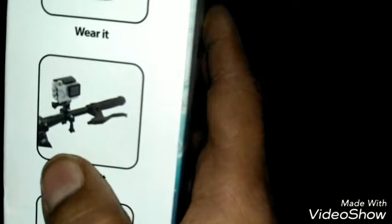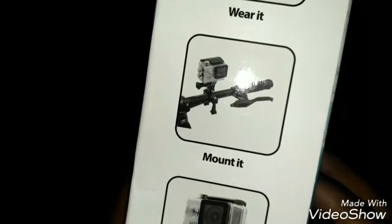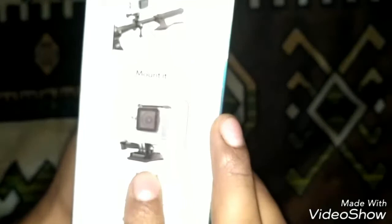Look at these mounts — mount two and mount three. This one is for the bicycle, and this one is for the dash cam. It says on the box: 'Wear it, mount it, love it, enjoy it. Waterproof up to 30 meters.' Let's open the box!